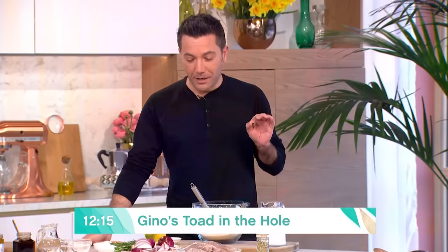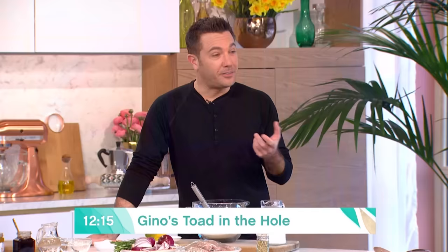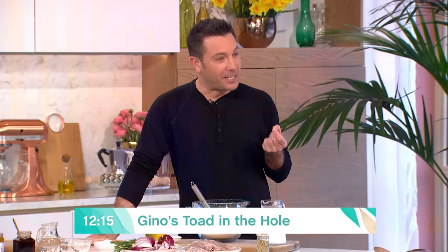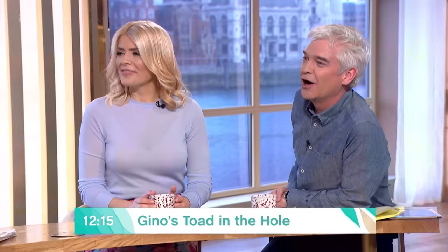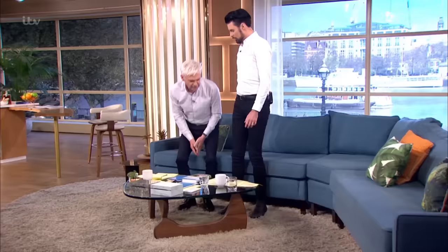What makes the sausage bit Italian? It's thicker, it's tastier, and it's got fennel. Oh, that's it — suddenly it's Italian! This is my interpretation of the sausage in the hole. Sausage in the hole sounds fantastic.